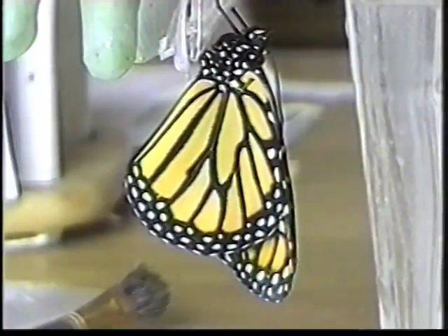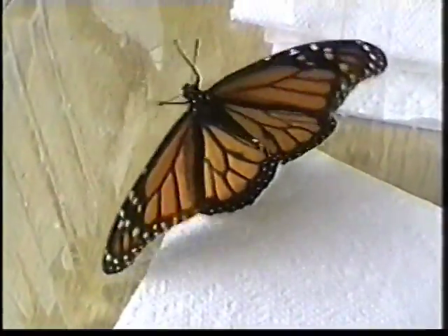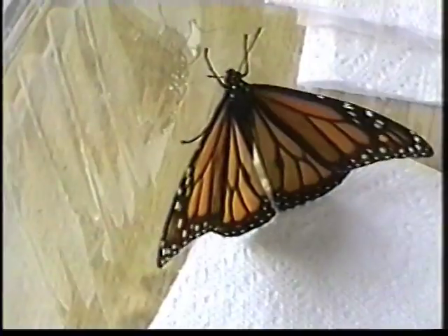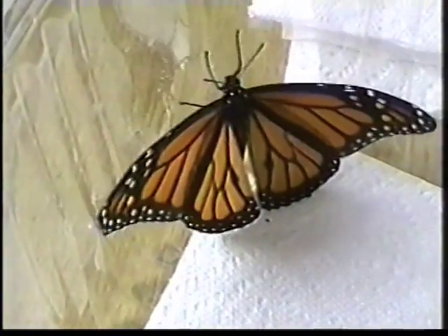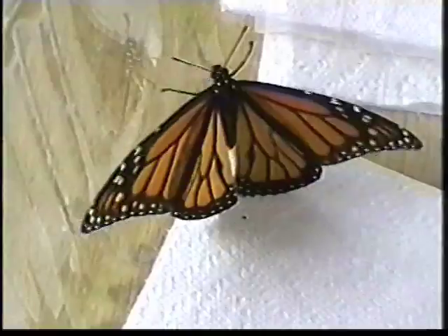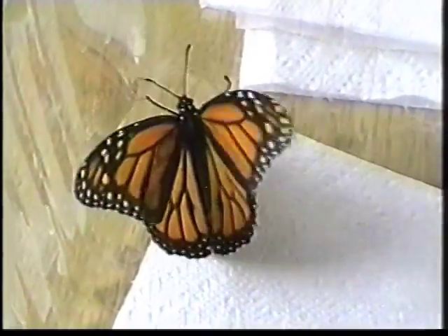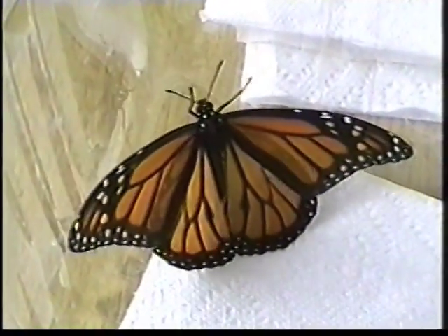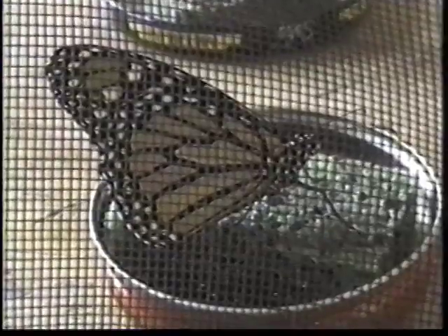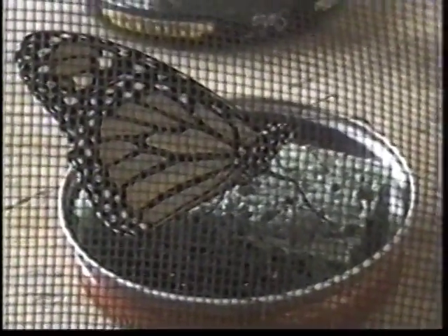The wings are dry when they start opening and closing them while still hanging, but they soon drop to the bottom of the container. At that point, they are transferred to a bigger screen cage. Monarchs usually emerge in the morning, and if it is a nice day, they are released that afternoon. If not, they are kept for a day or two and fed a solution of honey or sugar and water once a day. Note the proboscis is extended, eating the sweetened solution.